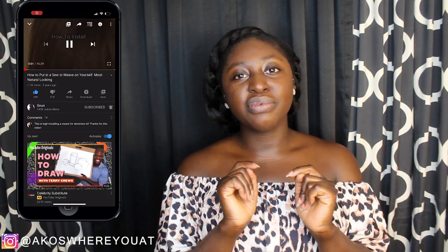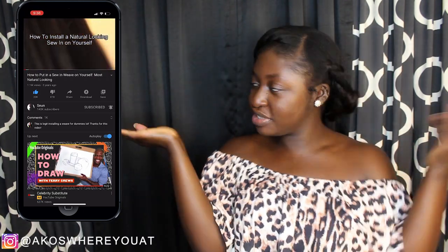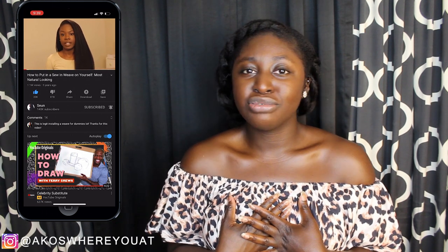I will talk to you about how I managed to do my own sew-in. This video is by no means a tutorial — I repeat, this is NOT a tutorial. I will, however, refer you to the person I learned how to do my sewing from. I'll put her channel somewhere on this screen, and the video I used to learn how to do my own sewing. I can't teach you anything — I'll just point you to other channels I used to learn.